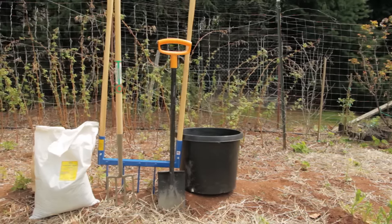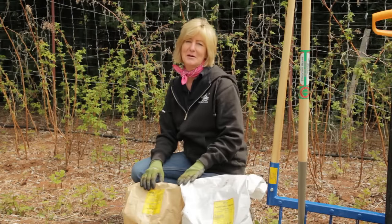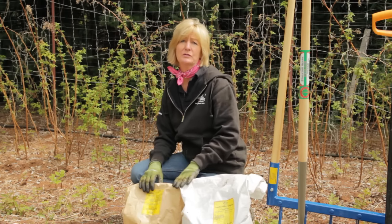To double dig you'll need a large tub or a wheelbarrow, a spade, and a digging fork or a broad fork. Fertilizers and compost can be added at this time too, especially fertilizers with phosphorus, which moves very slowly through the soil.